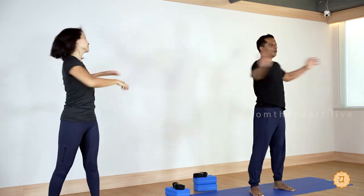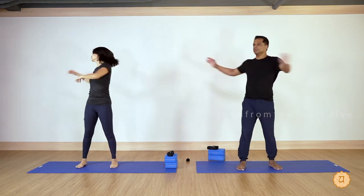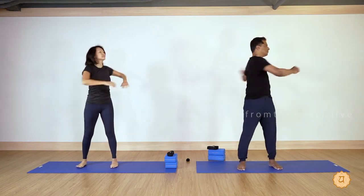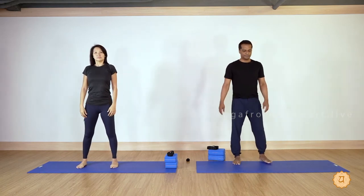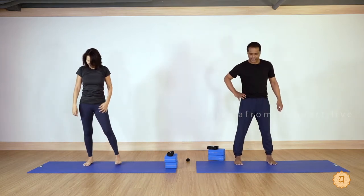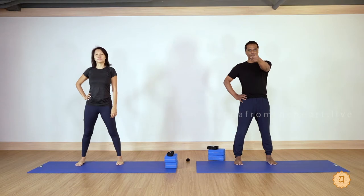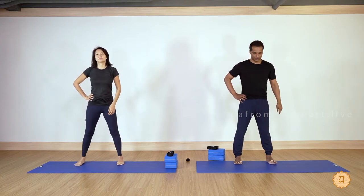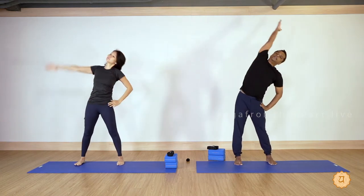As you breathe out, look back to the left side, look back to the right side. Take a deep breath again. Still maintain the feet parallel to each other. Right hand holds the hip — note I'm not doing mirror image, so my right side is your left side. Raise your left hand up, inhale, exhale to the right side.